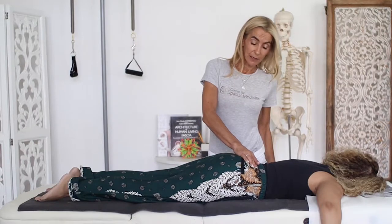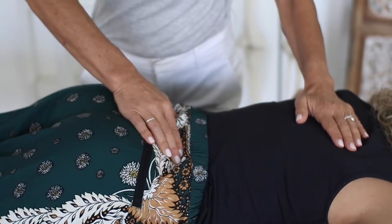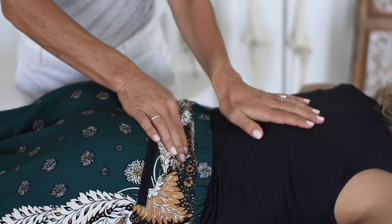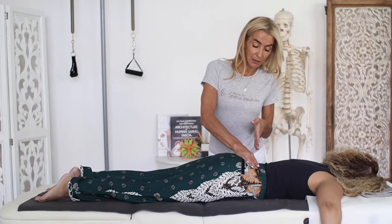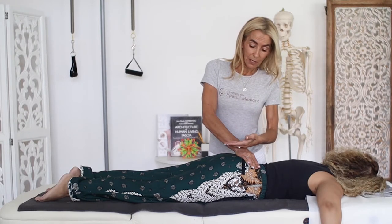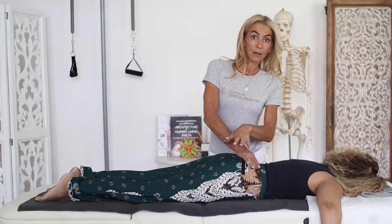I'm going to place my hands on the PSIS's just to establish the space there, encouraging them to widen a little bit, and then suggest the intention of the sacrum to slide back down into the slot of the PSIS. It's like a little puzzle piece falling into position — and in doing so, the sacrum will lift, the coccyx will lift away from the pubis, and the tissue between releases.